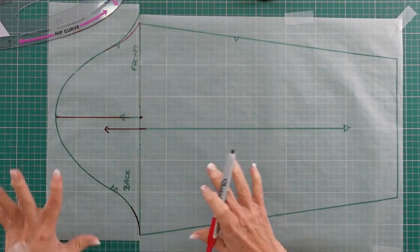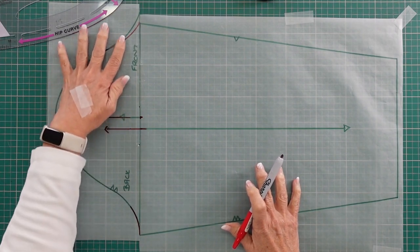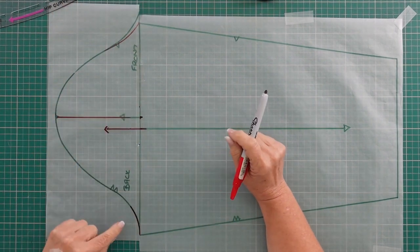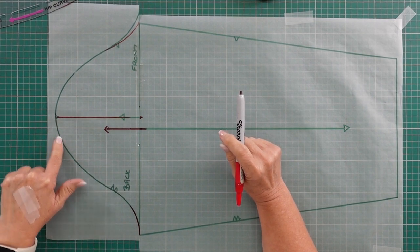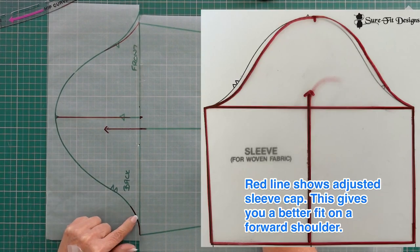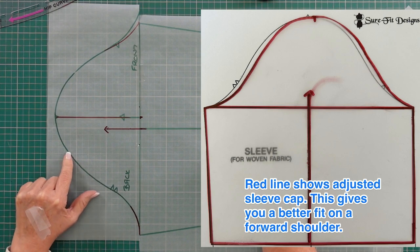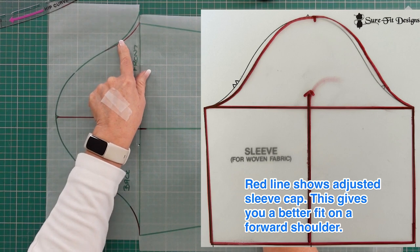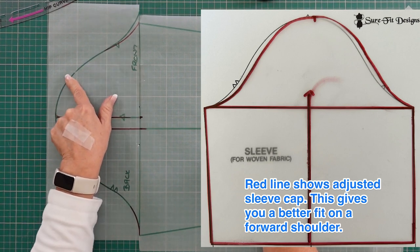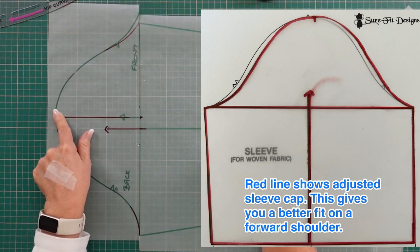The bicep width is still the same; the only change I've made is to the cap. In effect, by moving this forward — looking at the photo I'm sharing — instead of getting all the extra fabric on the back, I've shifted it so I'm actually having more fabric in the front to go over that prominent bone on the front of my body.